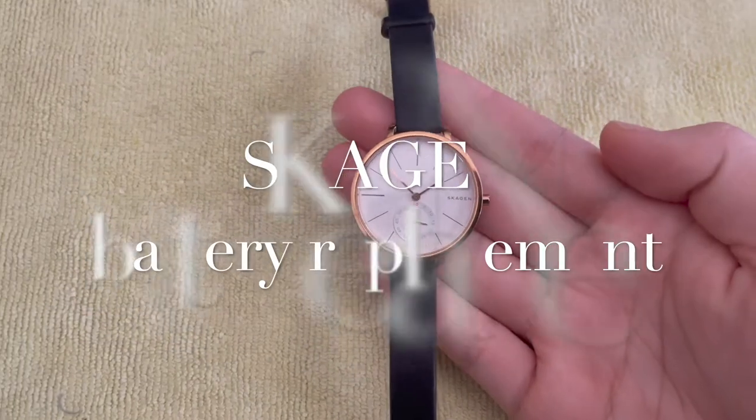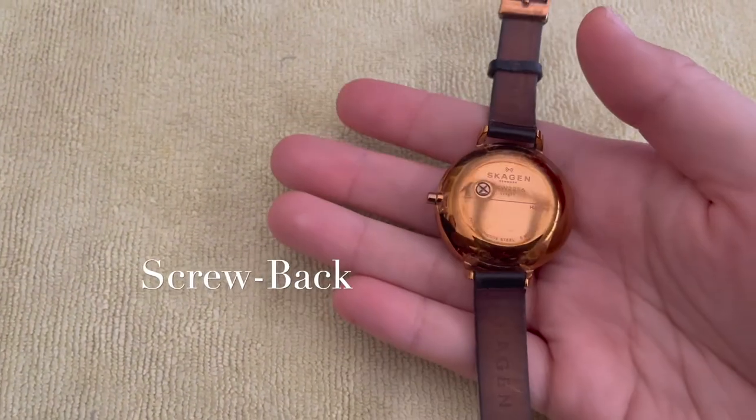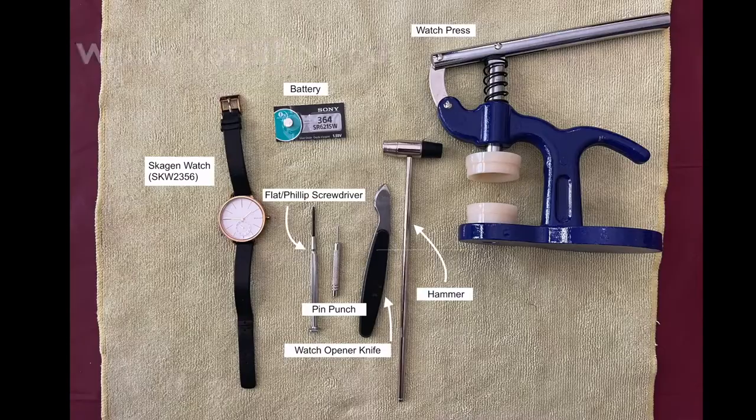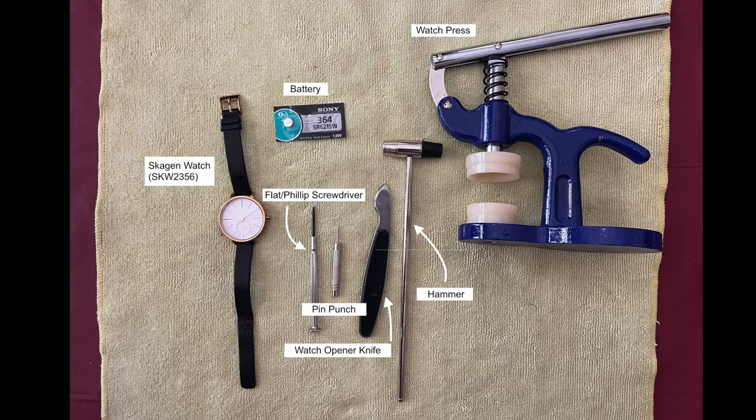Here's what you'll need: a small Phillips screwdriver, a pin punch, a watch opener knife, a hammer, a watch press, and the proper watch battery. This one is a 364. I'll put the links to the items in the description box below.